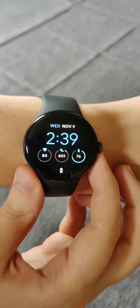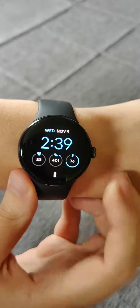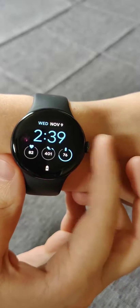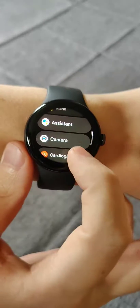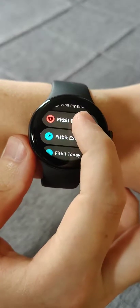Hey guys, in this video I'm going to walk you through the steps on how you can get an ECG on your Google Pixel Watch. What we want to do is click the crown on the side to open up our apps, and then we're going to scroll down to find the Fitbit ECG option.